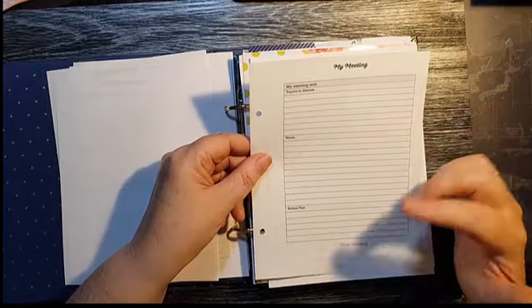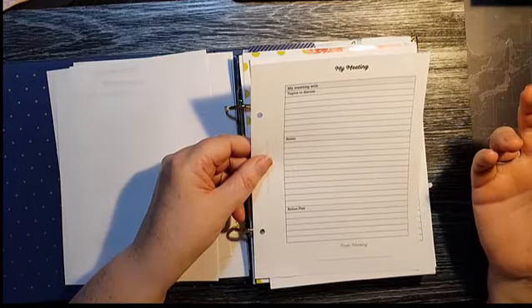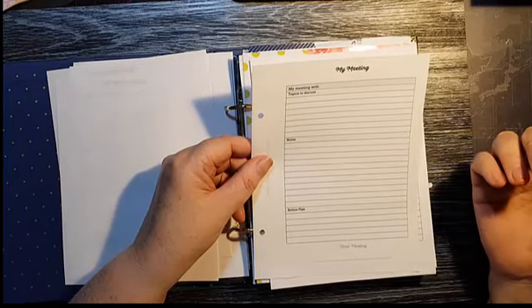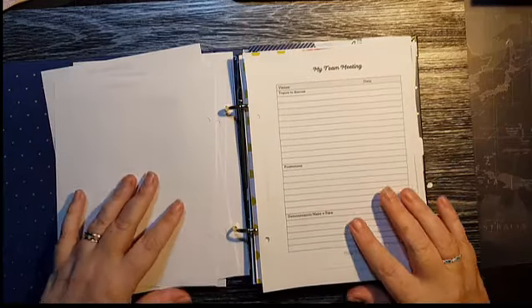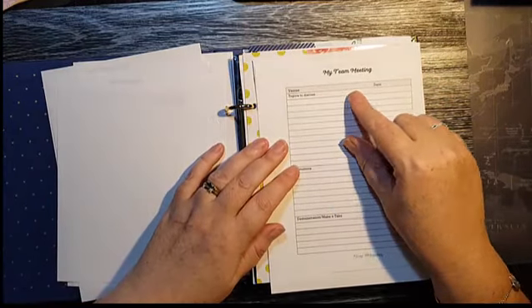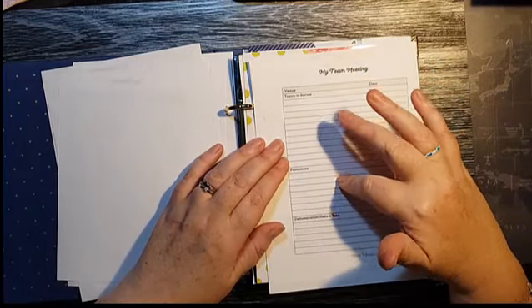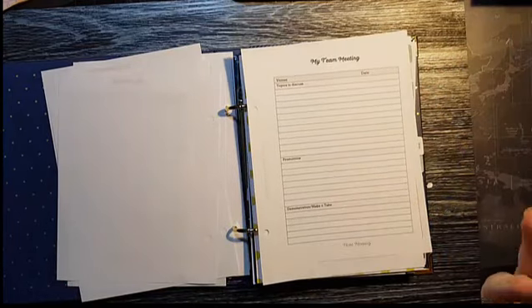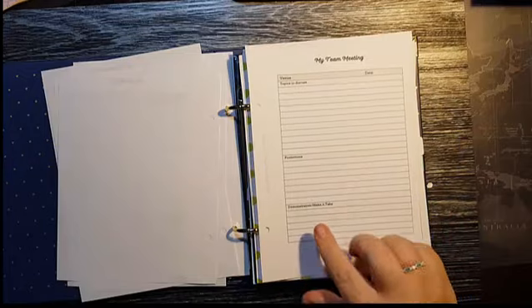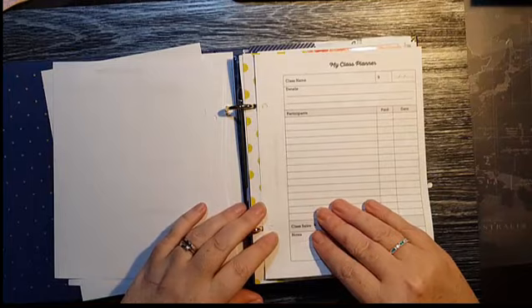Then there's a meeting sheet for a one-on-one meeting — it might be with a potential recruit, or a team member who wants to sit down and set some goals. There's also one for a team meeting, covering the venue, date, topics to discuss, anyone who's promoted during the month, anyone who's achieved something, and details about the demonstration, make-and-take.